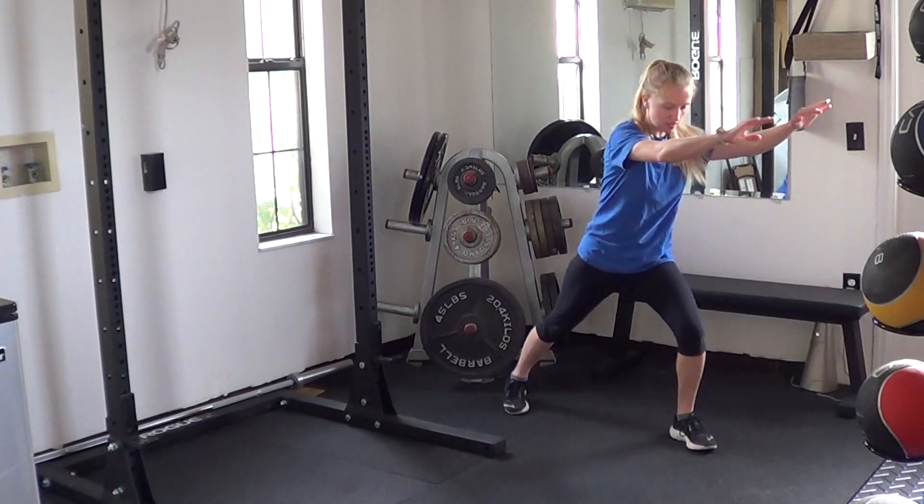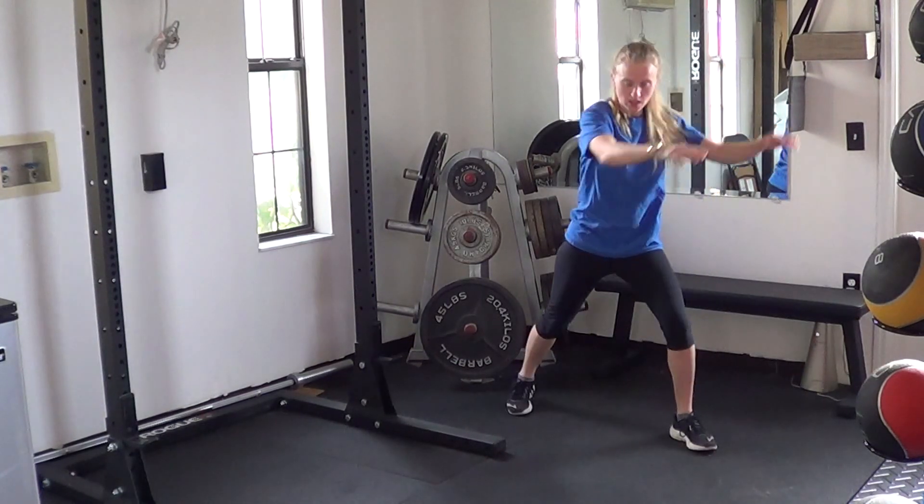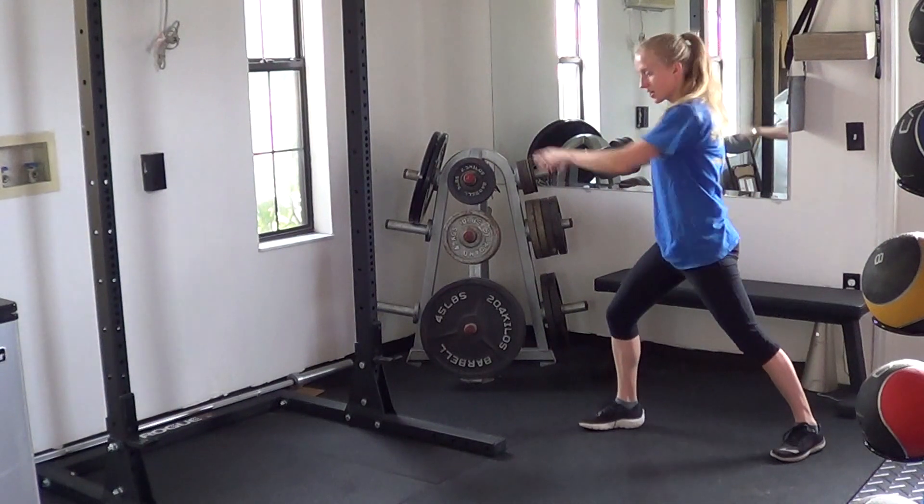If you have any kind of knee or back issues, just be cautious. Once you get through all of the ones on one side, switch over to the other.